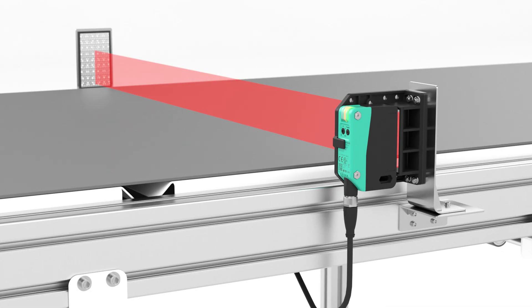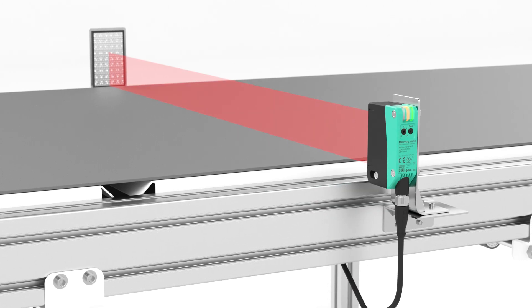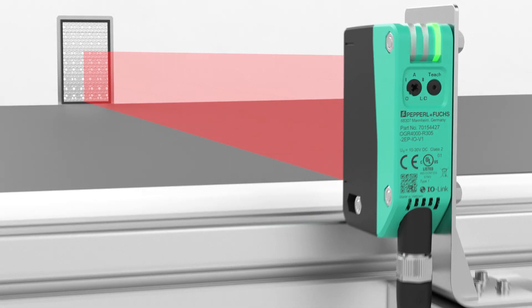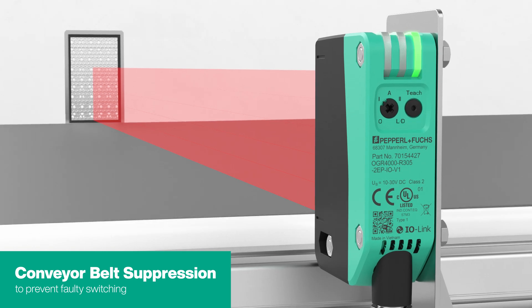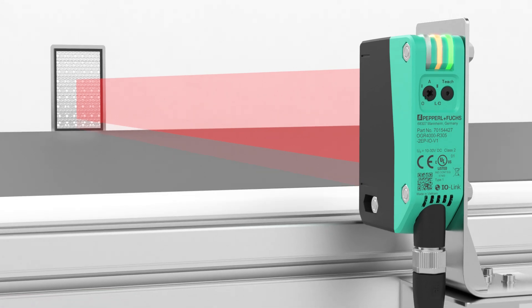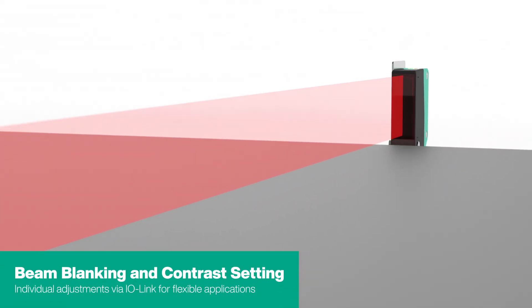Flexible mounting with standard or side-looker brackets allows the R305 to be optimally integrated into various systems. If necessary, the conveyor belt suppression ensures interference-free detection, even in the event of unwanted movements of the conveyor belt.